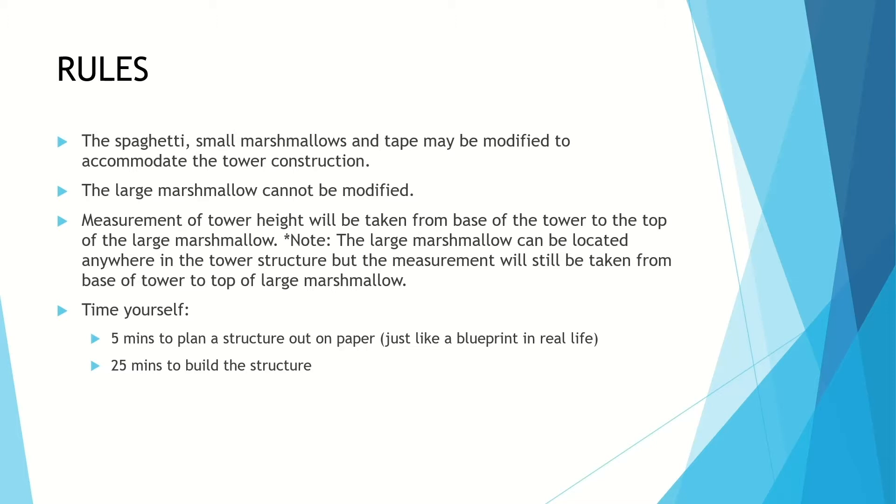The measurement from the base of the tower to the top of the large marshmallow is what's going to be accounted for. It's not going to be from halfway or midpoint — it's wherever that big marshmallow is, the top surface of that. That's where the highest point of your tower is going to be, so just make sure you don't stab it too far into your tower. Time yourself: five minutes to design and then 25 minutes to build the structure. In the real world you're always going to have time limits.